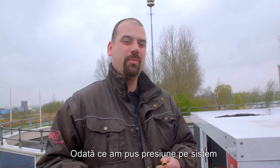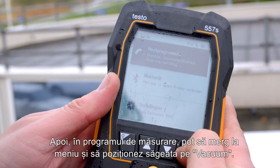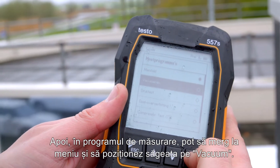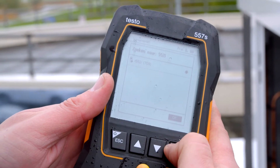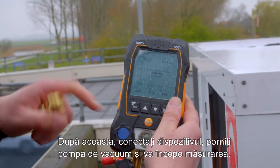Once we've put pressure on the system and that has worked well, we'll start to build up a vacuum. Then, in the measuring program, I can go to the menu and place the arrow on vacuum. The measuring instrument is recognized. After this, you connect the instrument, switch on the vacuum pump, and the measurement will start.